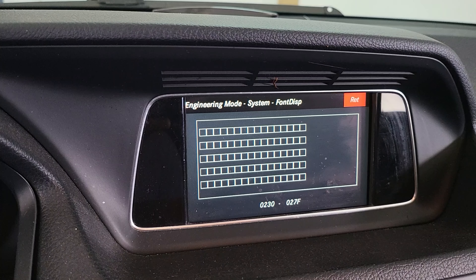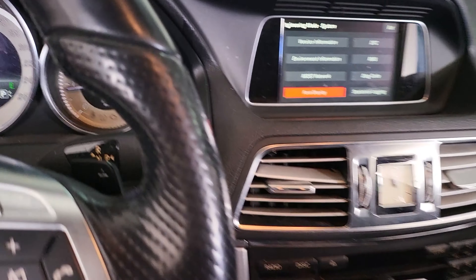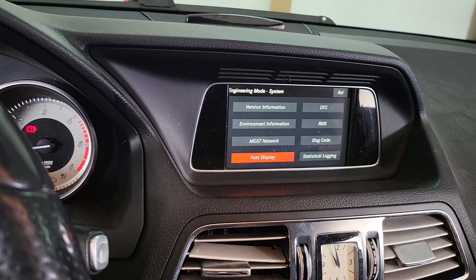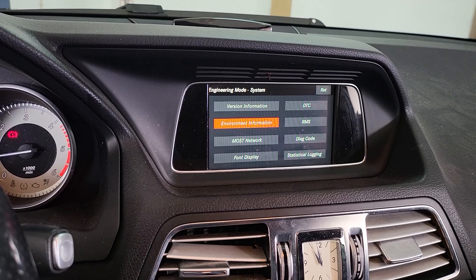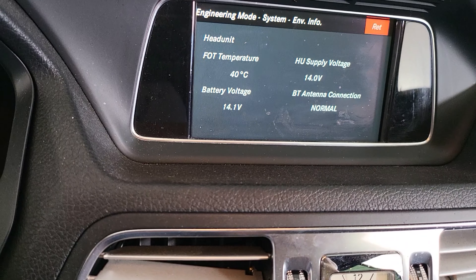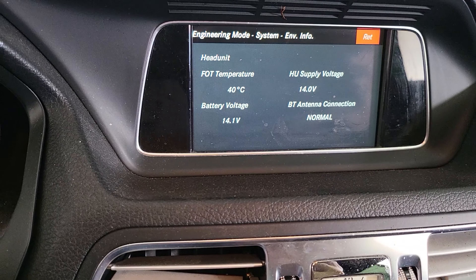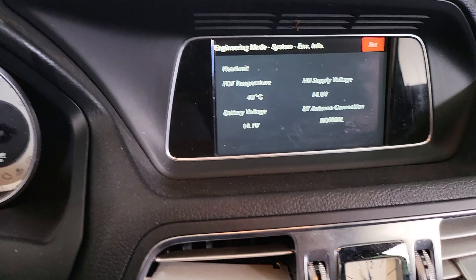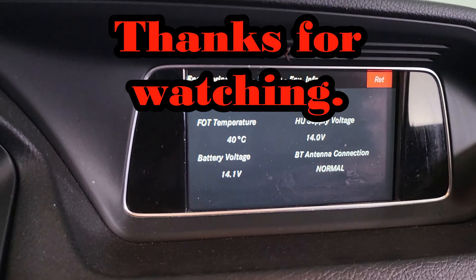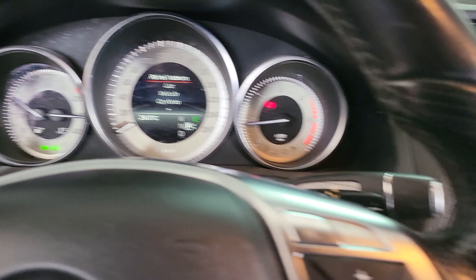As you can see, there's a lot of stuff. This video was just about how you can access this hidden menu where you can see your battery voltage and check whether your alternator is working or not. Hopefully this video was helpful. I'll see you in the next video — please stay safe.